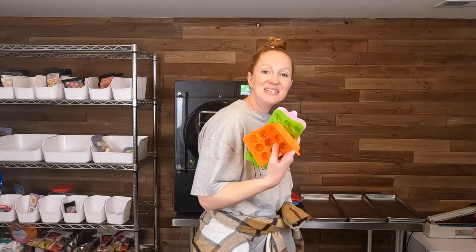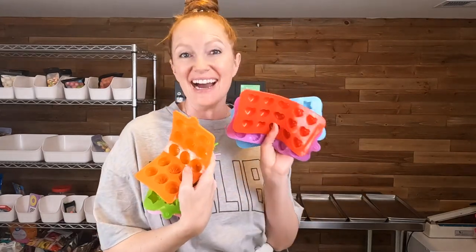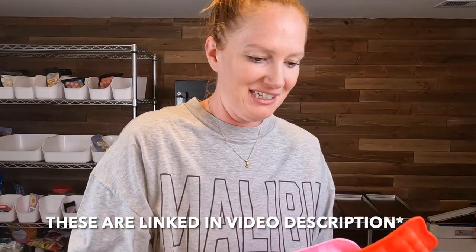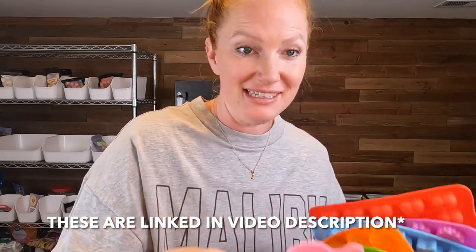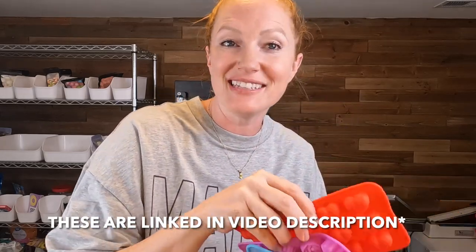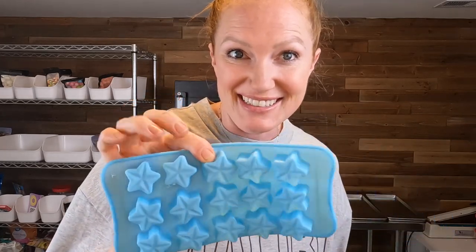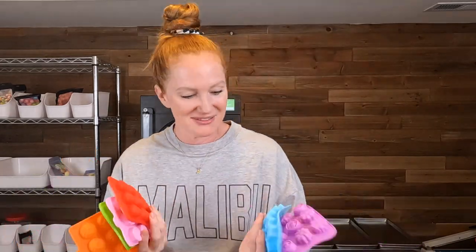They are these cute little ice molds made out of silicone and they are just the cutest shapes. This one here is flowers, more flowers. This one is roses. We've got hearts. We've got more flowers and we've got stars. This pack of six silicone molds was $13.99 — not a terrible price for how cute these little molds are.